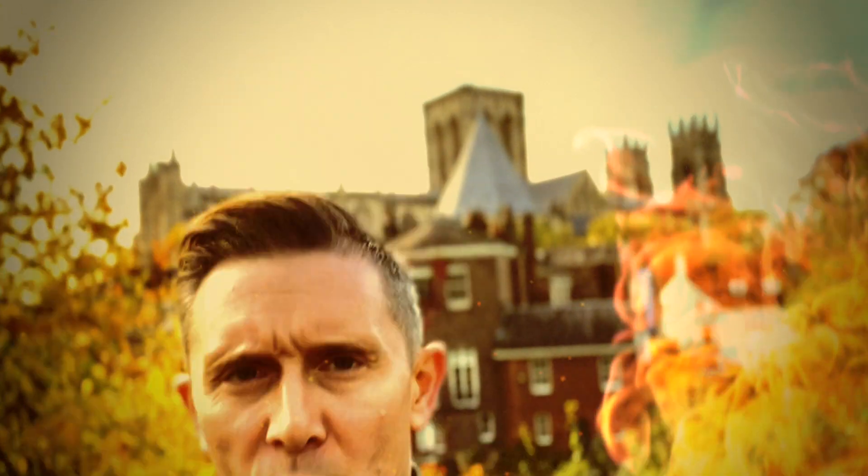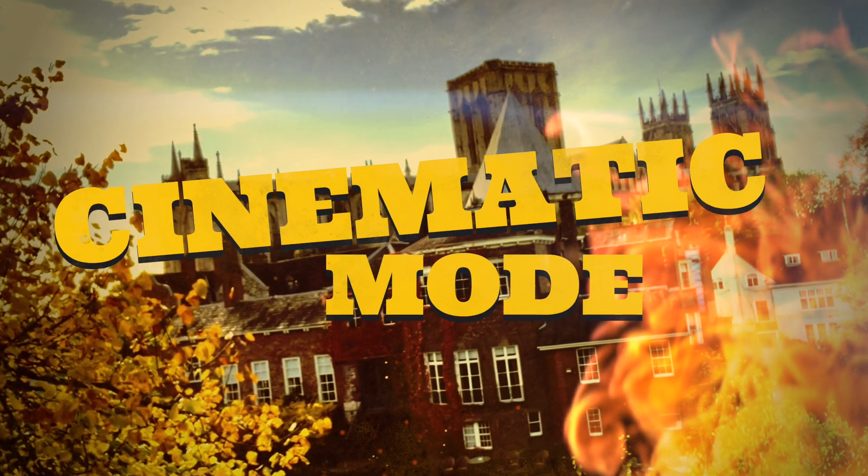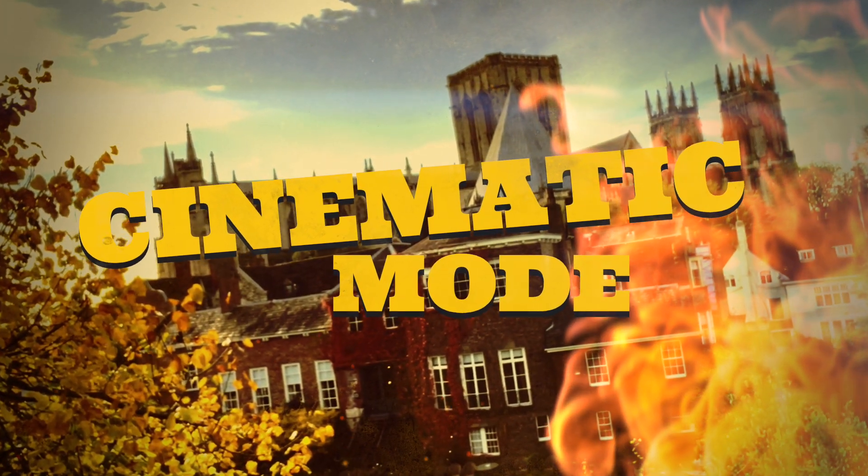Hi, I'm Chris, welcome back to the channel. Today I'm venturing into my home city of York to dive deeper into cinematic mode, which is one of the features on the new iPhone 13. Join me as I tell you about the good, the bad, and the ugly of cinematic mode.